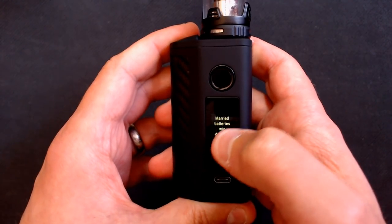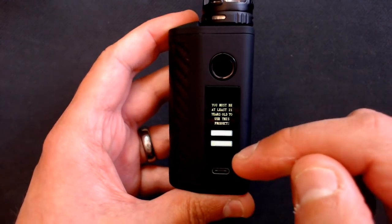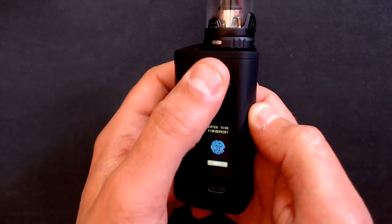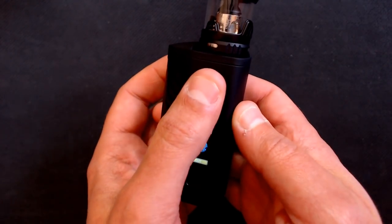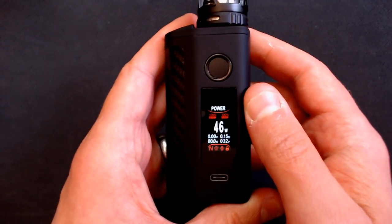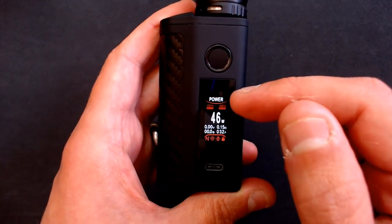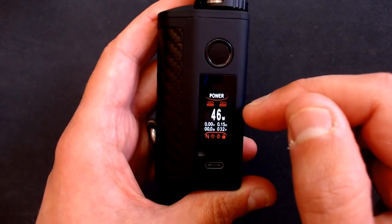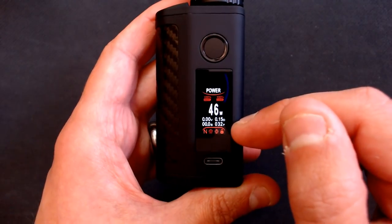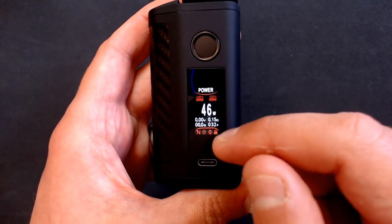Let's turn this on - five clicks. It asks about married batteries without damage - just press yes. There's the Asmodus symbol, then an age verification saying you must be at least 21. Then there's the fingerprint or password unlock. I've got it set to fingerprint mode. On the screen: at the top it shows what mode you're in - we're in power mode. There are independent battery markers for each cell, wattage, voltage, resistance, duration, puff count, and indicators for normal/hard/soft, fingerprint mode, haptic feedback, and lock status.